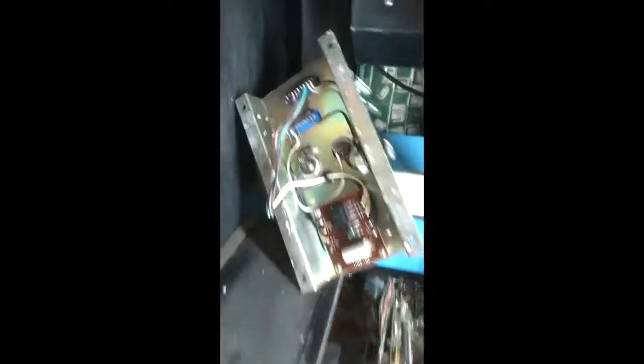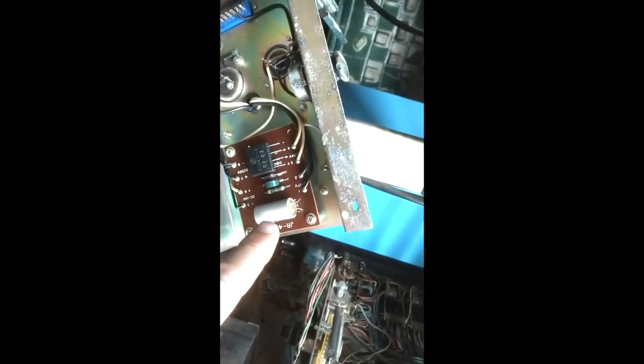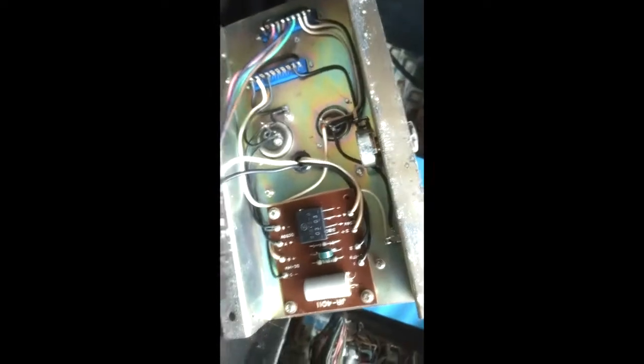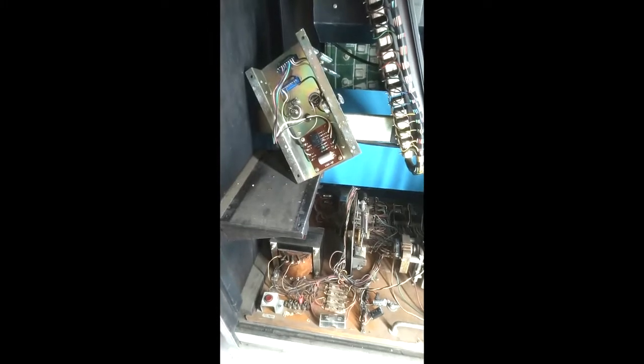Once I got it disconnected I was able to flip this thing over — there we go — so now we can see the bottom of the two caps I need to replace here and here, as well as another one down here. I'm replacing it with this 470/25 cap. So I'm going to replace those caps, spray a little bit of DeOxit inside the volume control pot — which will help cut the noise down and keep it from being staticky — rebuild this, and put it all back together. These things are 50 years old; we've got to get them changed.